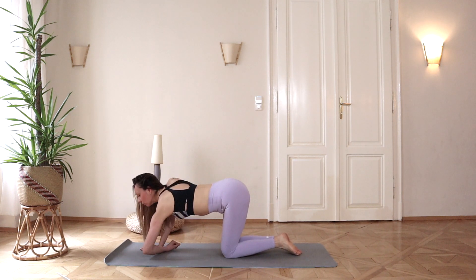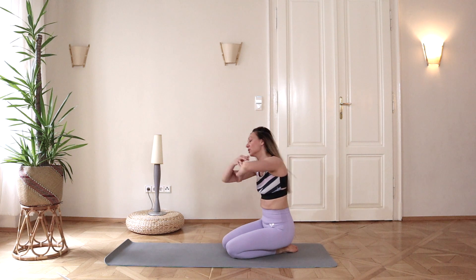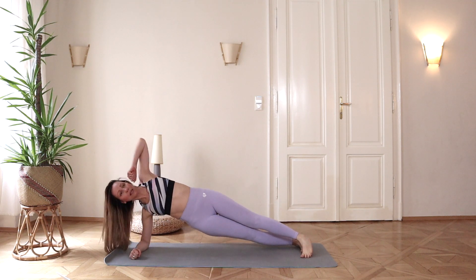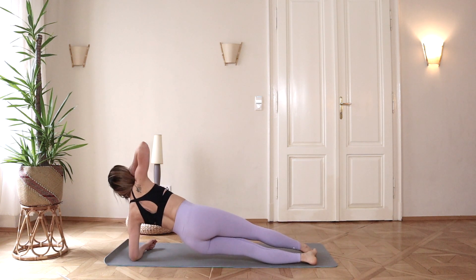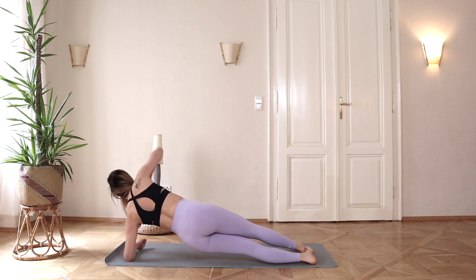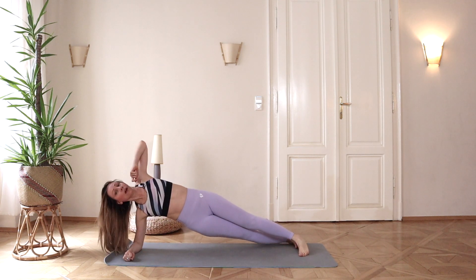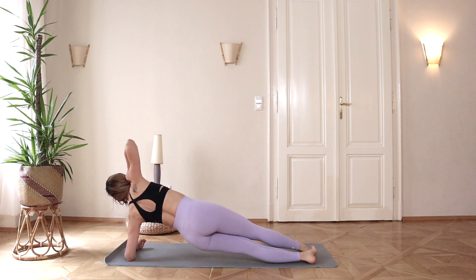Now let's go down on our elbows into a forearm plank position. We are going to do plank side rotations. From this strong plank position, rotate to one side and back down, then the other side and back down. Exhale to the side, inhale down — exhale side, inhale down — on both sides.